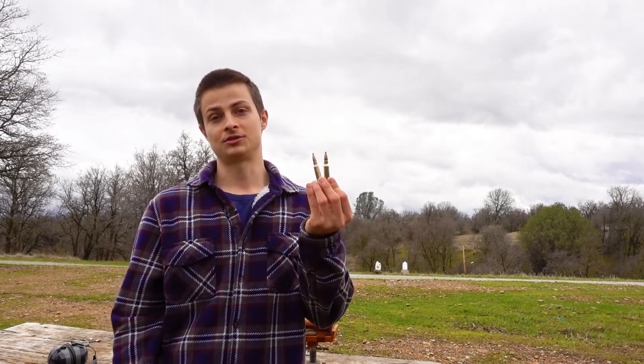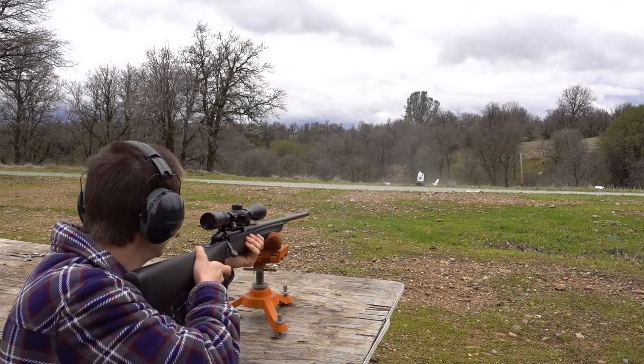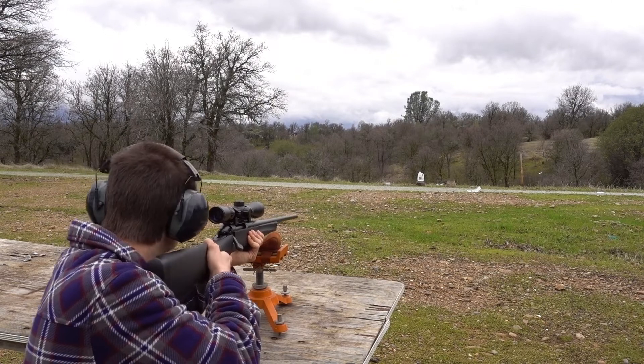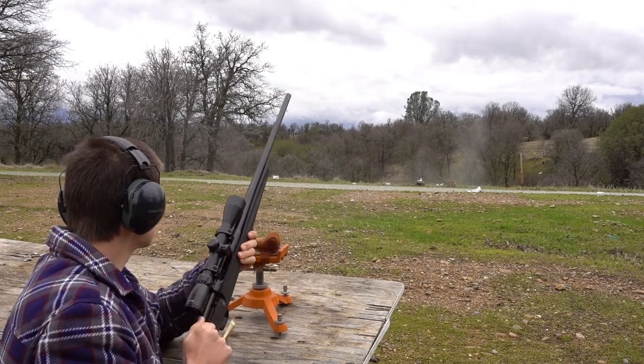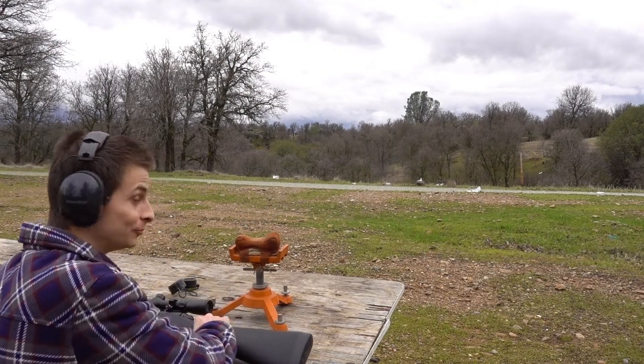Well, that really sucked — somehow my main camera wasn't recording for the first three jugs, so I set up three more, and once again my main camera didn't pick it up. So it's been a few days and I'm going to try that one more time. I set up a couple more jugs and we're going to hit them with the same Winchester 150 grain soft points. Wow, pretty effective.